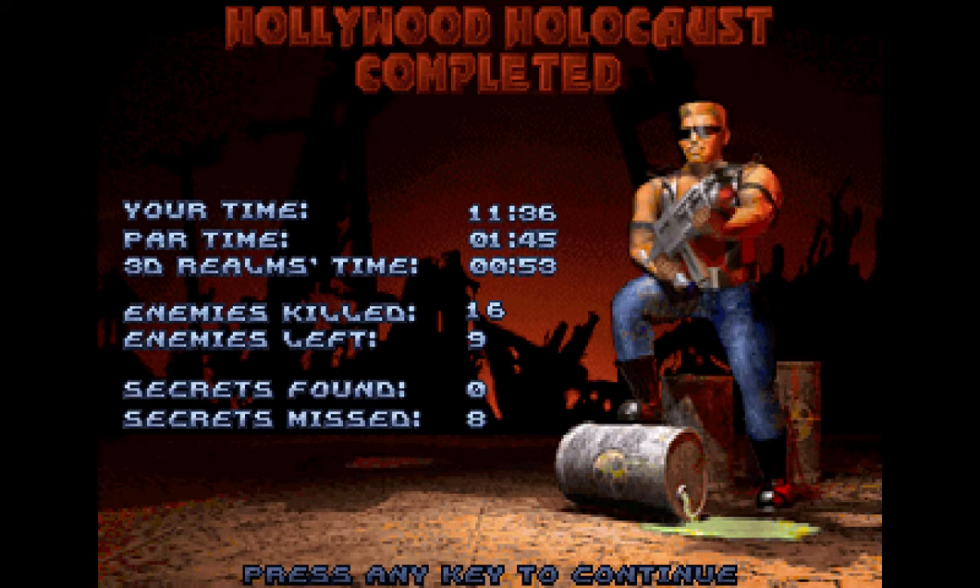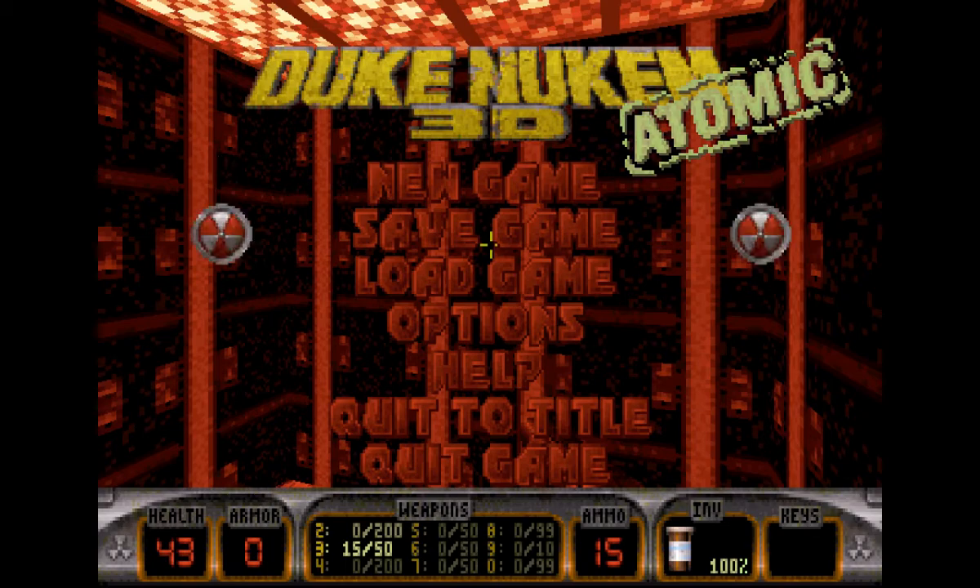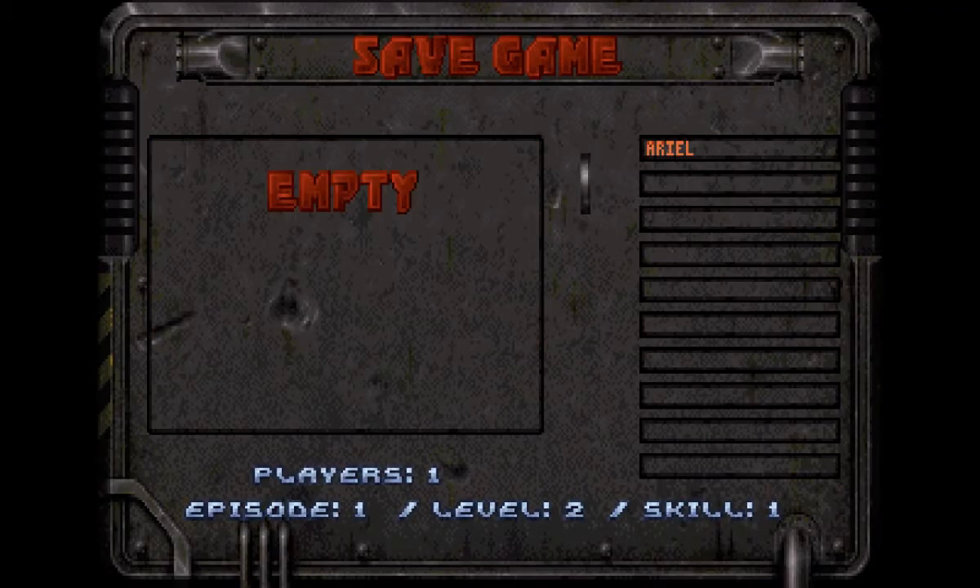BAM, level complete! I didn't do so well. I think I'm going to save the game there.